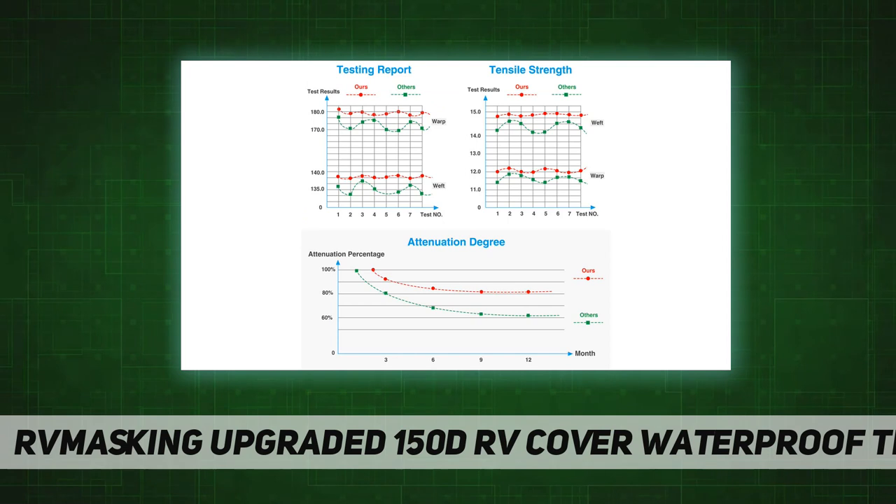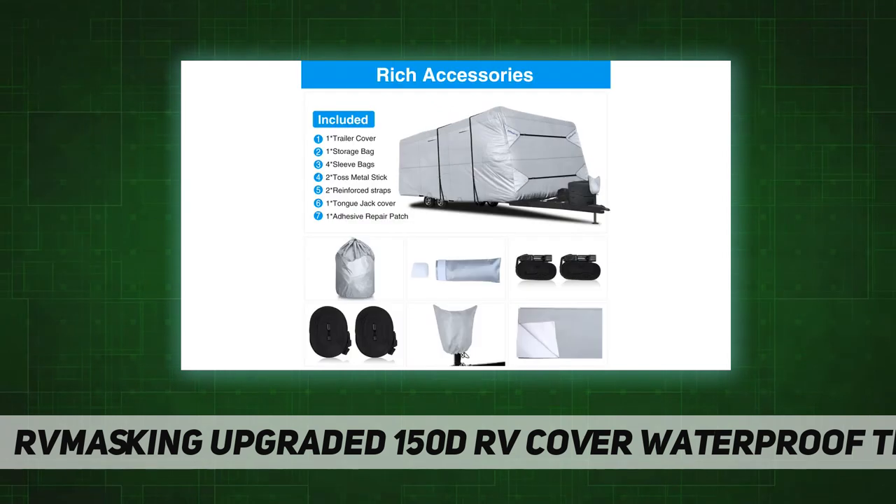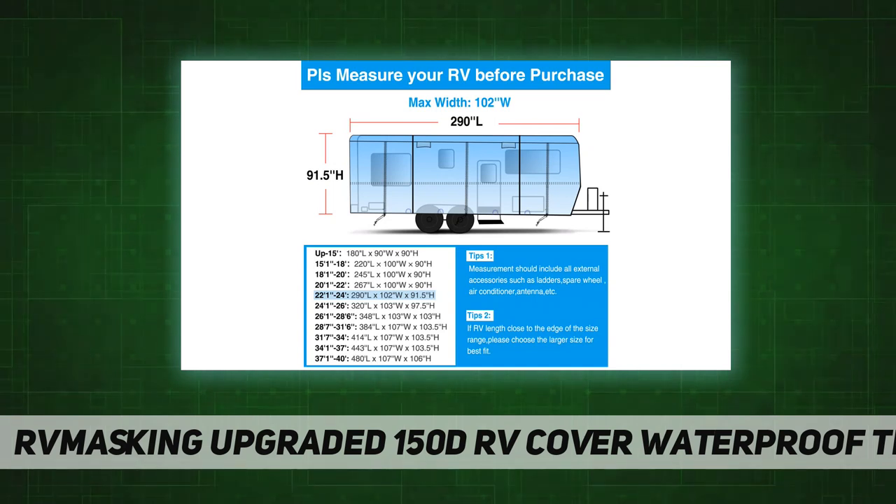Corner reinforcements at the front and rear, plus all double-stitched seams, protect your RV from scratches, dust, rain, snow, and UV rays. The gutter cover with sponge design prevents sharp objects from piercing your RV cover, prolonging its service life.